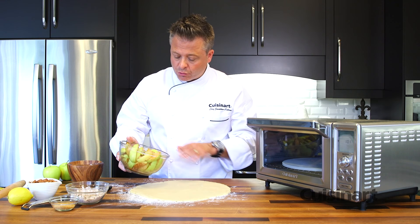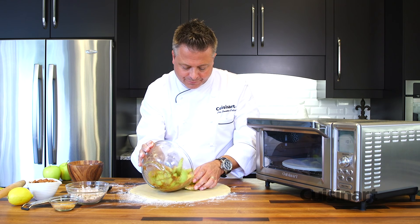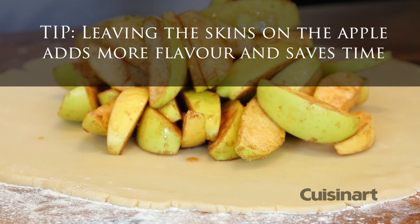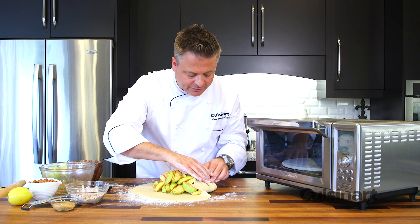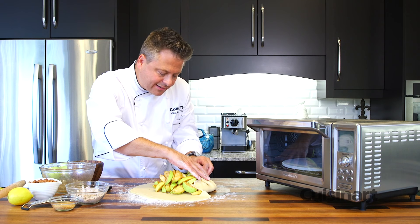With my dough completely rolled out and the spices and sugar on top of the apples, I place the apples in the center and then very simply, gently roll up the dough along the edge, pull it over and twist as I go, creating a little bit of a crust. Then the topping goes right in the center.